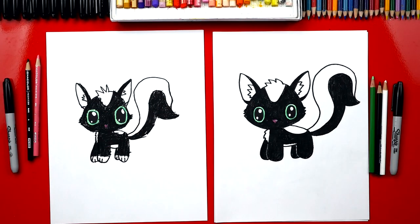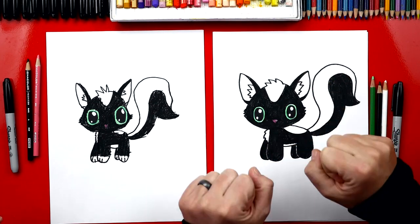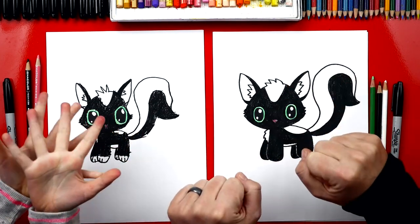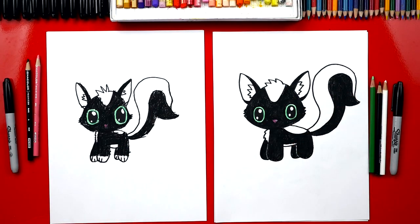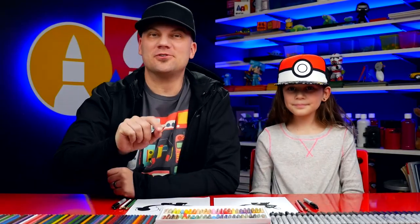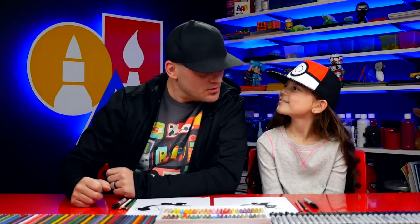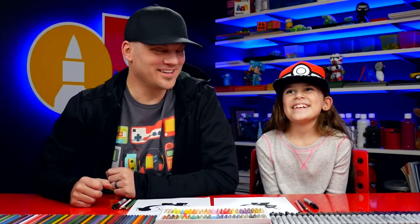All right, we did it — we finished coloring our skunks. That was a lot of black, wasn't it? Did it make your fingers sore? Yes. You can always stretch them out like this — open and stretch them out and then squeeze them. My favorite part about your skunk is that you left her little feet white. We hope you had a lot of fun coloring your skunks with us, and it's okay if your drawings don't look exactly like ours because the most important thing is to have fun and to practice.